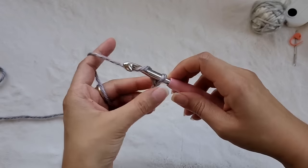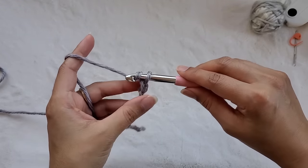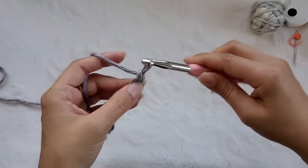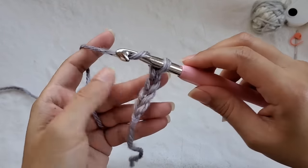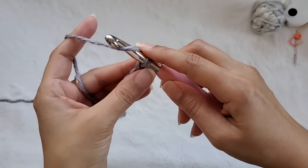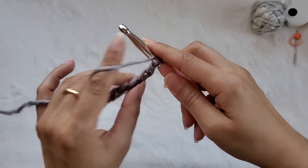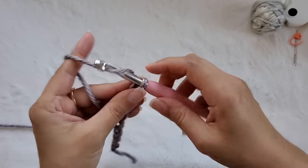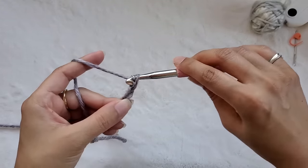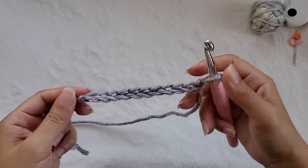Now I'm going to crochet an even number of chains — I'll do about 16. So we're just yarning over and pulling through the loop, yarning over and pulling through the loop. You want to keep your hands nice and relaxed but have a firm grip on your hook. You're not clenching it though, or you will end up with chains that are too tight. Go ahead and crochet your foundation chain, make it as many chains as you would like, make sure you have an even number, and I will see you at the end of my 16.